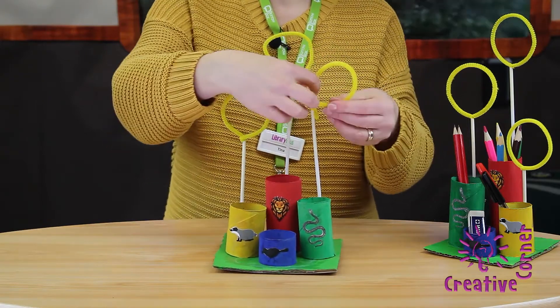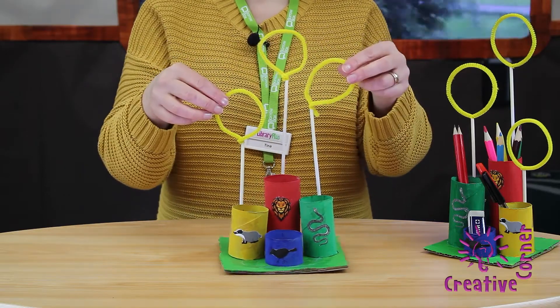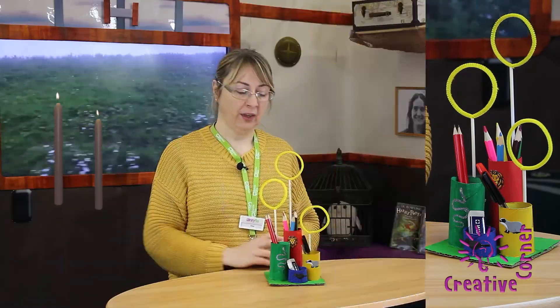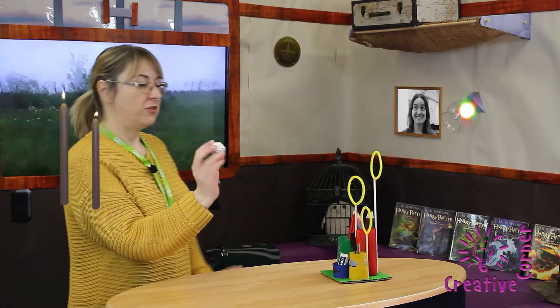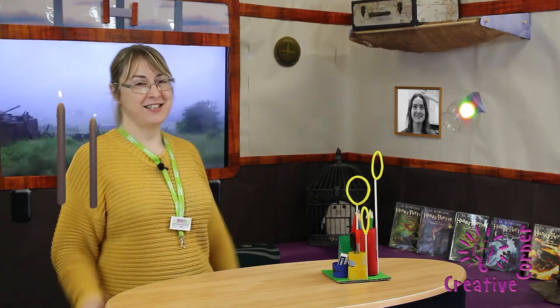You just need to adjust where the circles are. And there you have it — you've made your pen holder and Quidditch game! You can fill the pen holders with your favourite pens and rubbers and things. And if you wanted to play the game, just take your ball of silver foil and try and throw it through. Yay, I did it!